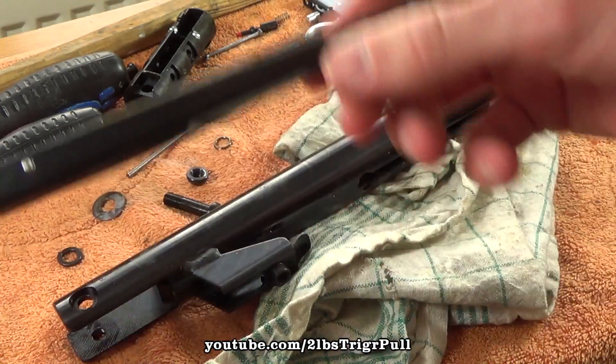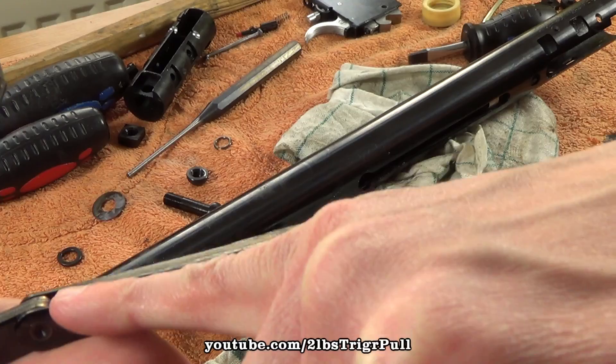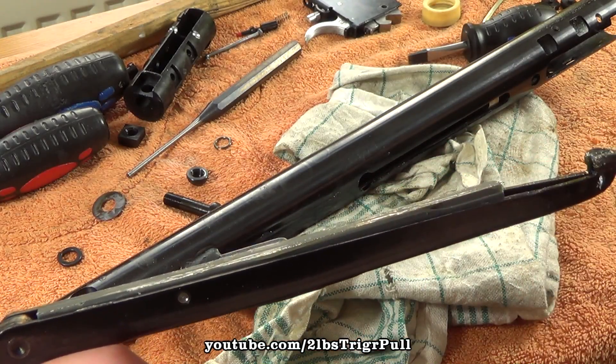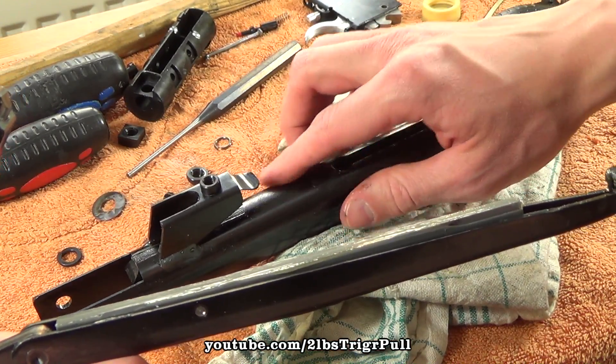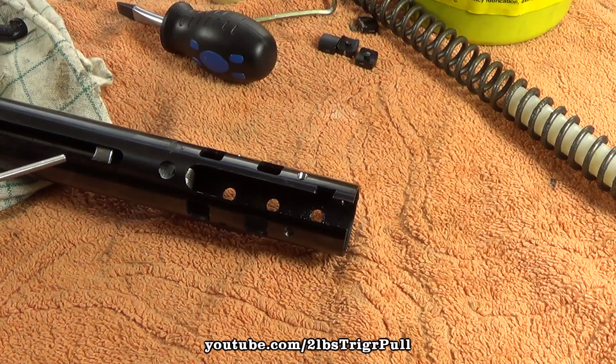And that's it. Here you can see the polymer inlay in the cocking arm to prevent galling, from the right side. And now you can pull out the piston.